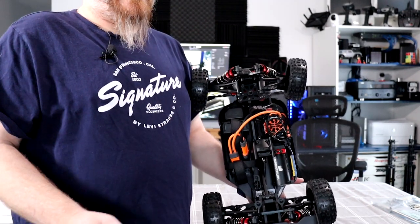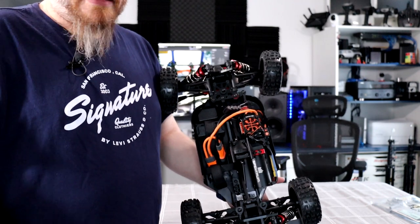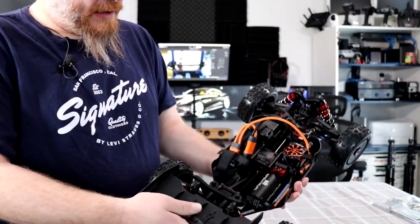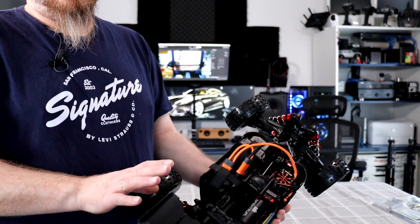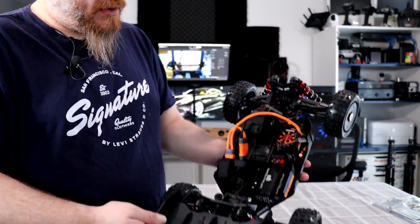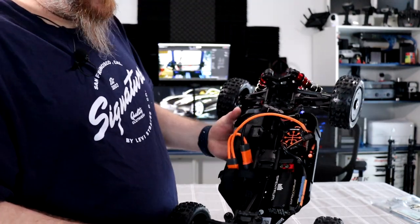I remember a long time ago, a lot of my friends were telling me to get a buggy. I preferred monster trucks, things like that. I decided to grab an E-Revo at the time and I loved it. But the day I touched a Vorza from HPI, I went, whoa. Got rid of the E-Revo and got a buggy. Loved it and don't regret it. Like I said, there's more than one in the fleet.